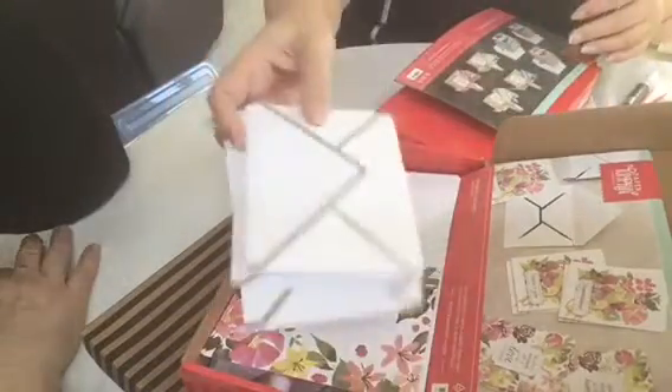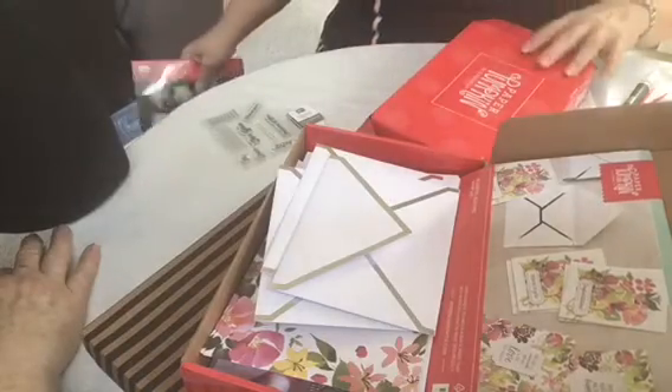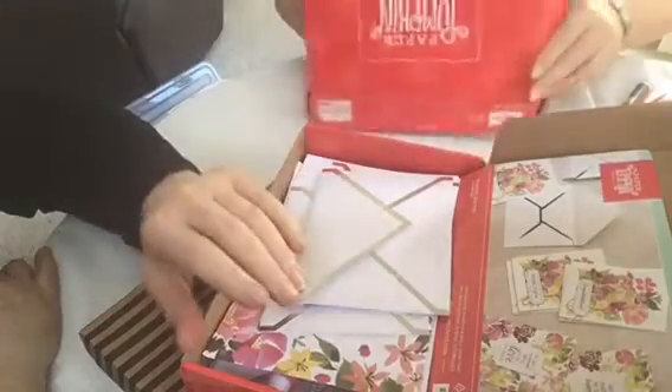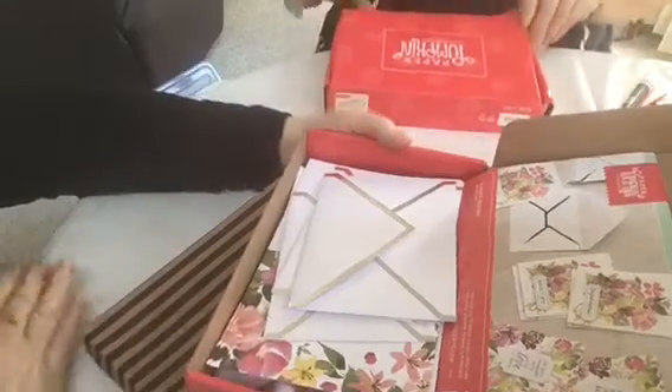Back in the day at Stampa Barbara, Loretta, you had to buy each little thing. Well, you can — trust me, if you come over to my house ever. But if I had walked in to Stampa Barbara back in the day and they had these kits, I would have flipped in the aisle.